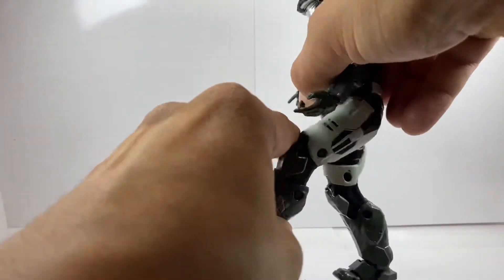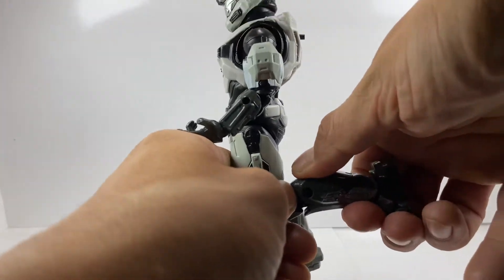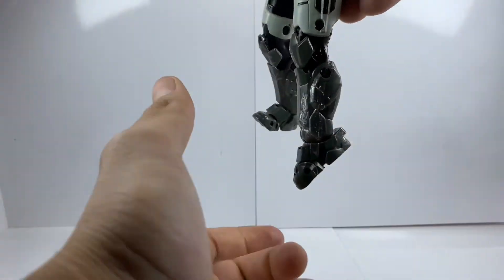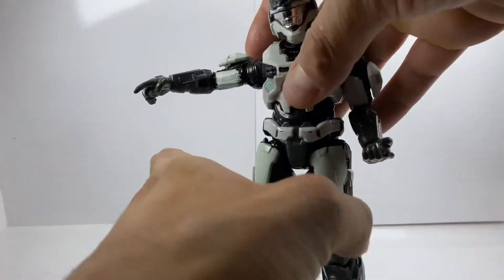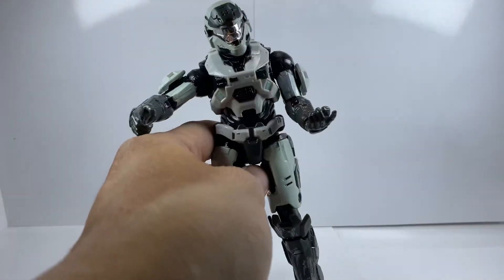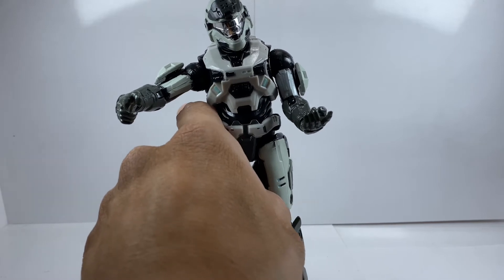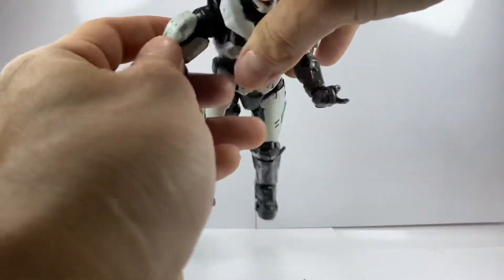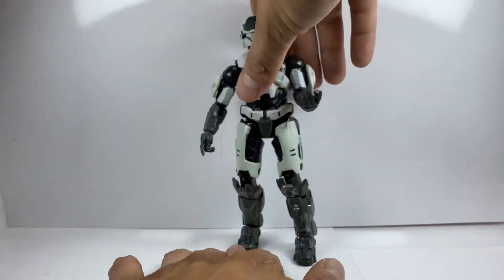He has a very slight swivel at the waist and no real ab crunch. He can kick out to the sides, but no backward kick. He does have double knees, though one doesn't want to go and I'm not going to force it. Looking at his ankle, you have a ball rocker joint — he can go all the way down and all the way up — as well as toe articulation, which I'm really starting to enjoy, especially from McFarlane DC Multiverse figures. When figures don't come with extra hands and certain articulation points, it's kind of a letdown.